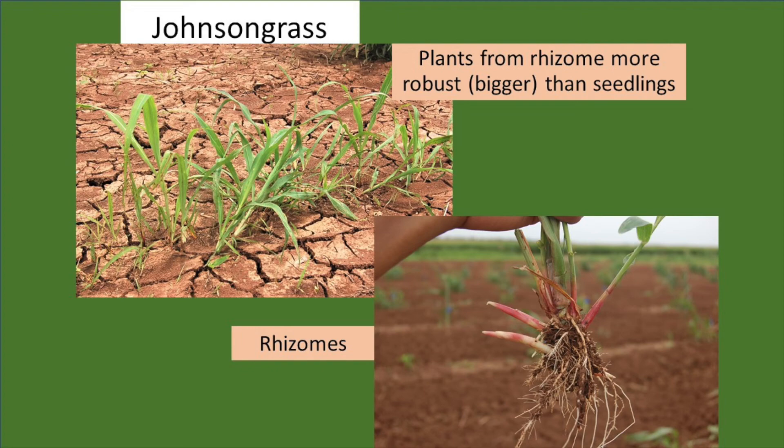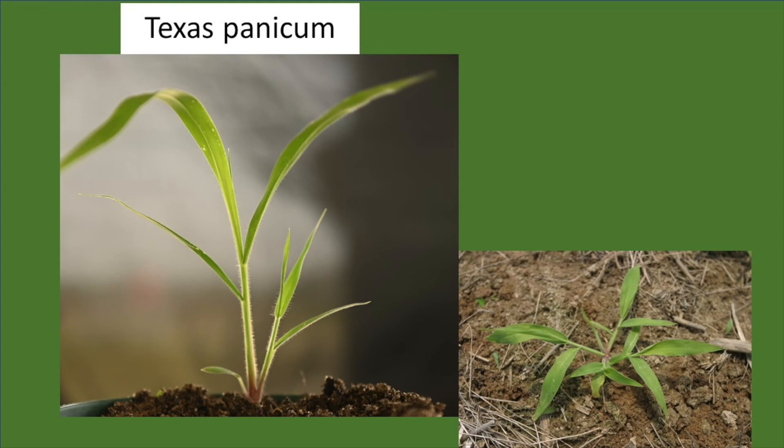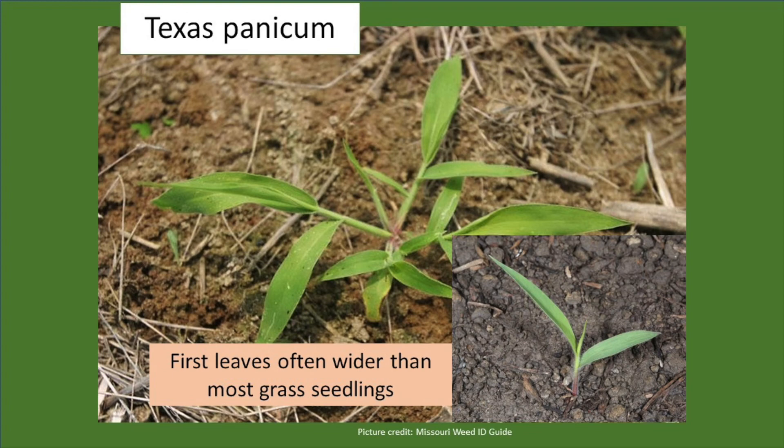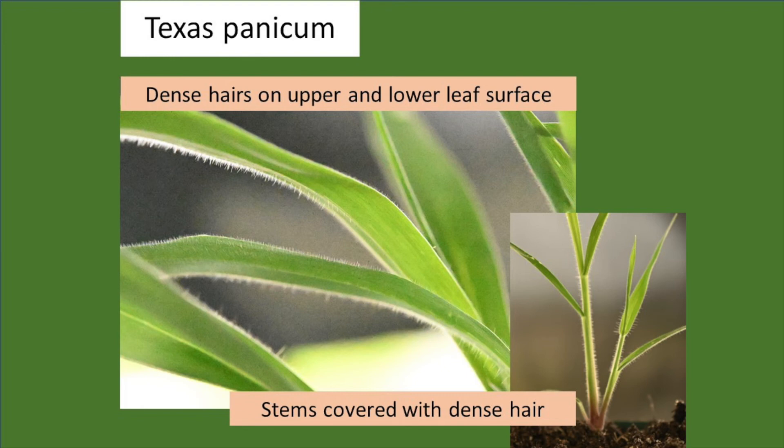Texas panicum is a relatively large, robust grass with a prostrate growth habit. The first leaves are often wider than most other grasses in this area, which is really one of its key characteristics. It has a membranous ligule that is fringed at the top with hairs. What really sets Texas panicum apart is its dense hairs on both the upper and lower leaf surface — these hairs are quite dense, almost velvety feeling, something you can detect just by lightly running your fingers over the leaf blade. The stems are also often covered with dense hairs.